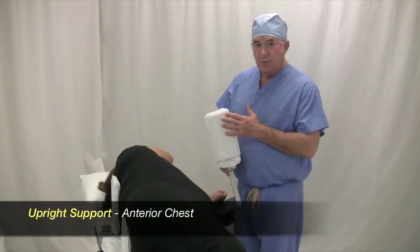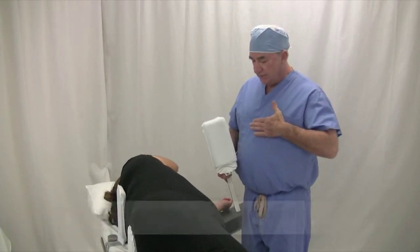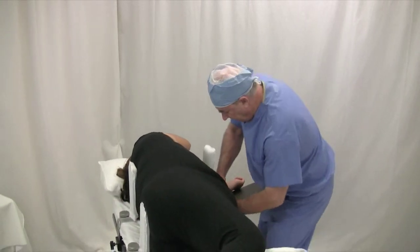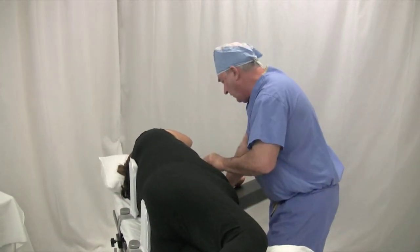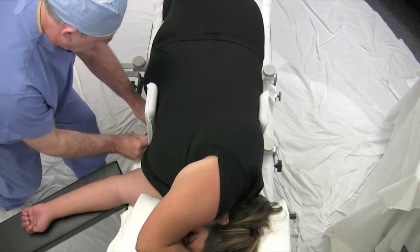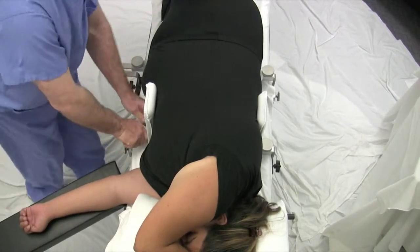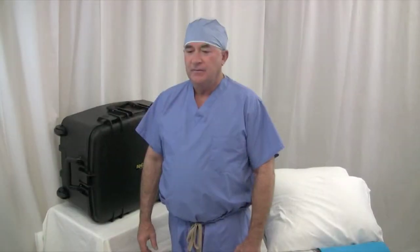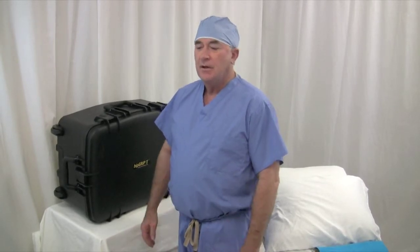The anterior chest support goes just below the breasts and supports on the lower part of the sternum. Hopefully this will allow you, the orthopedic surgeon, to appropriately place your patient in a very deliberate and solid fashion on the operating table for your hip surgeries.